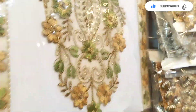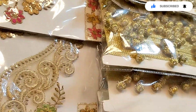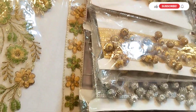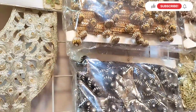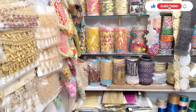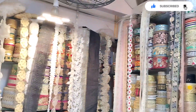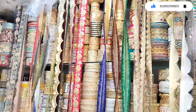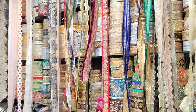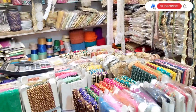Here you can see many neckpieces. You can use your plain shirt and put them on your plain shirt. Your tailor will apply it on your article to make it fancy.